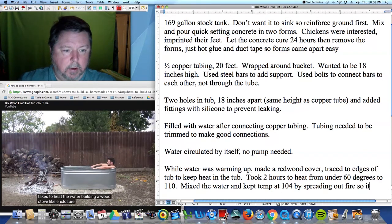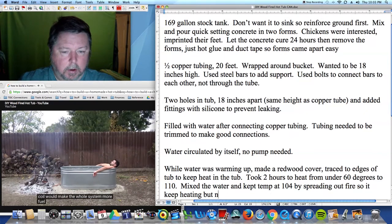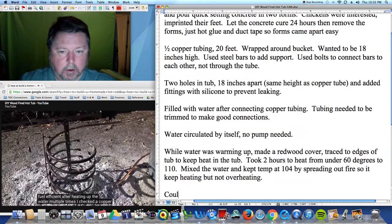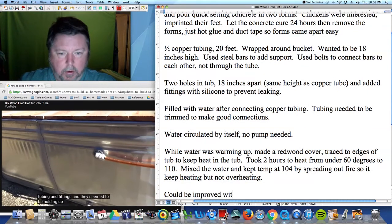Building a wood stove-like enclosure around the copper coil would make the whole system more fuel efficient. After heating up the water multiple times, I checked the copper tubing and fittings and they seem to be holding up great.